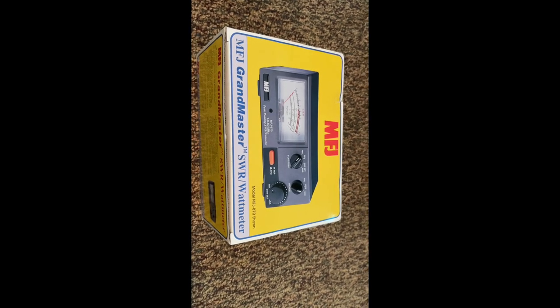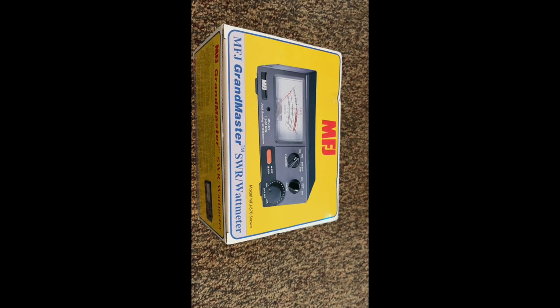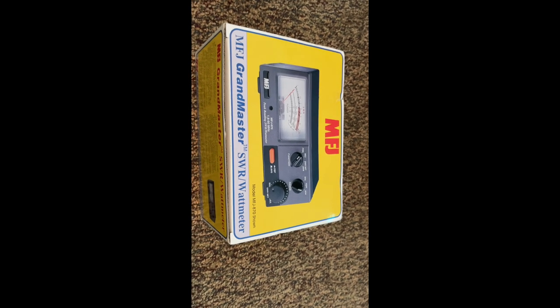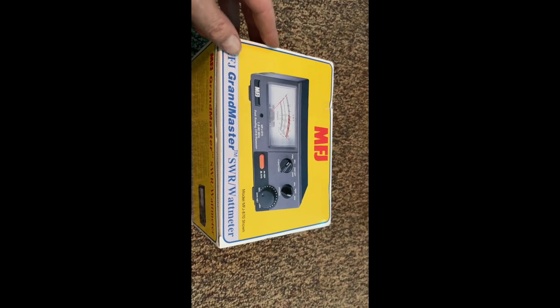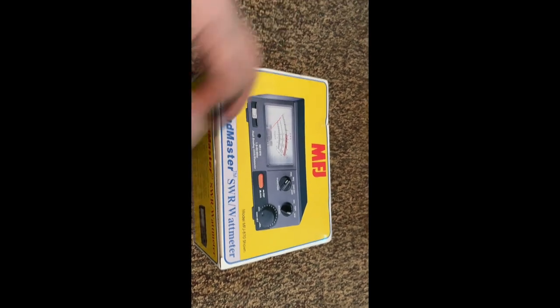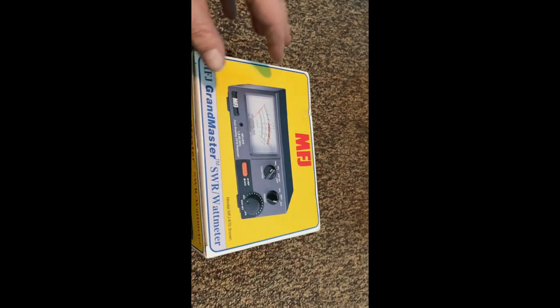Doing an unboxing of an MFJ Grandmaster SWR wattmeter. I mainly want this for the wattmeter function. I already have an SWR meter — I think it's a Workman — but I guess this is a two-in-one built in here.